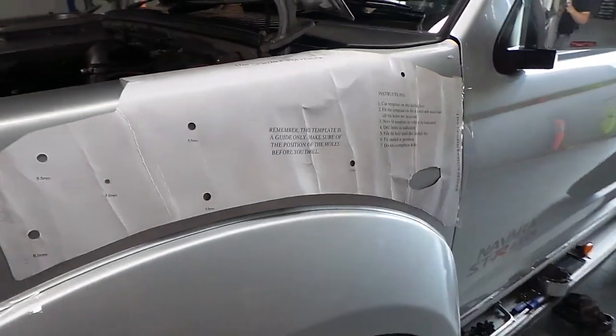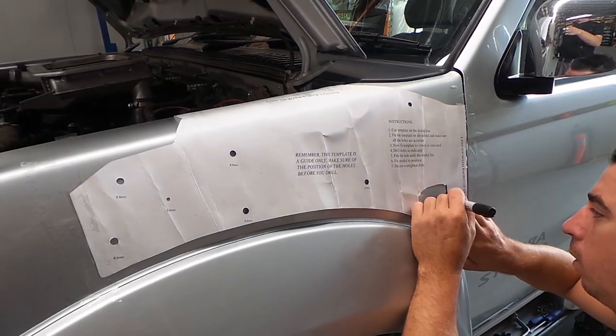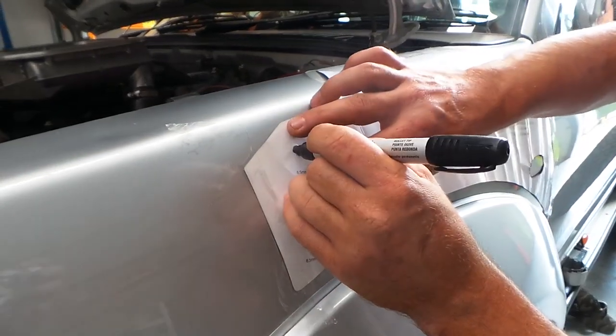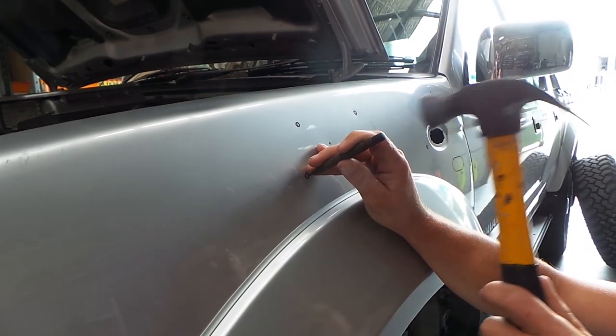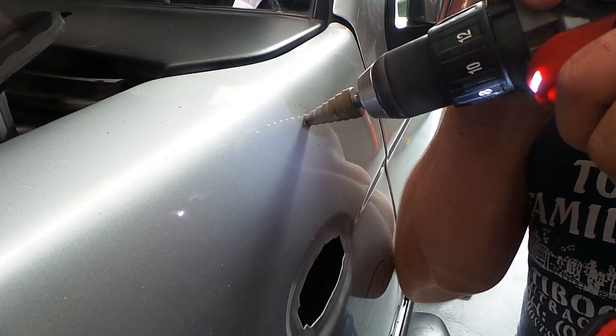Place the template on the guard, ensuring that the edges line up with the edges of the panel. It is important to note that the hole in the template is for the new indicator location and not the current one. Tape the template down and mark the holes out with a marker. Use a center punch and hammer to mark out each drill point, then create a pilot hole using something like a 4mm drill bit.